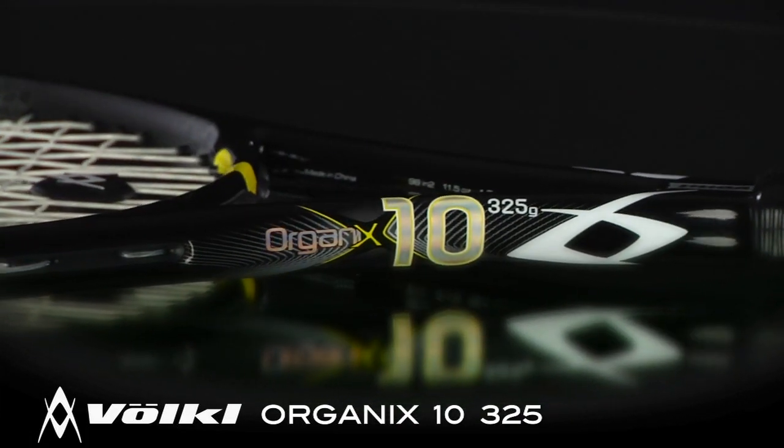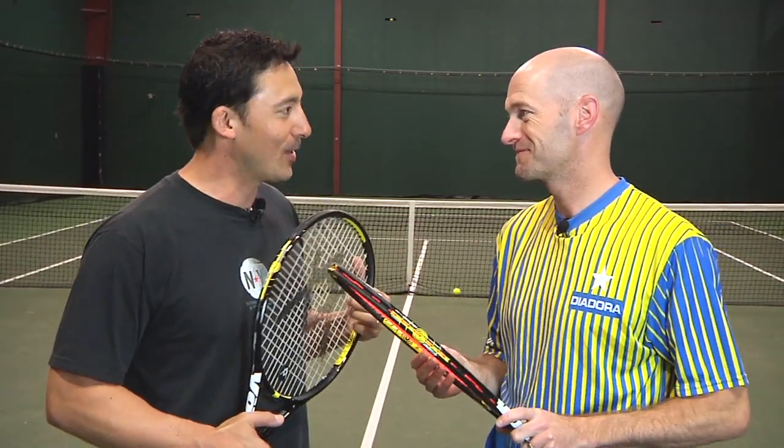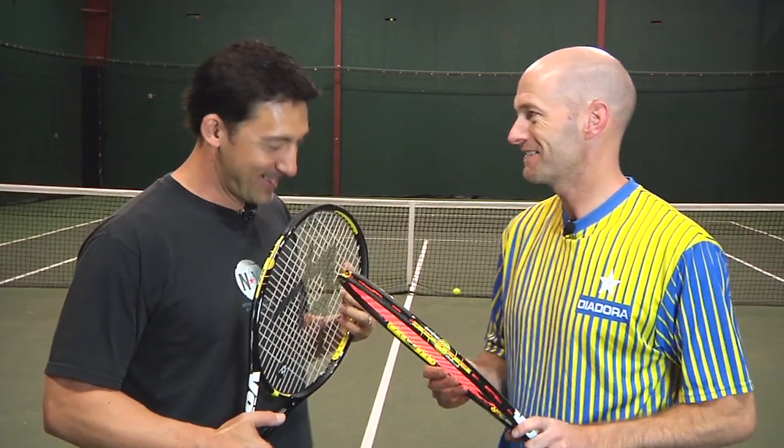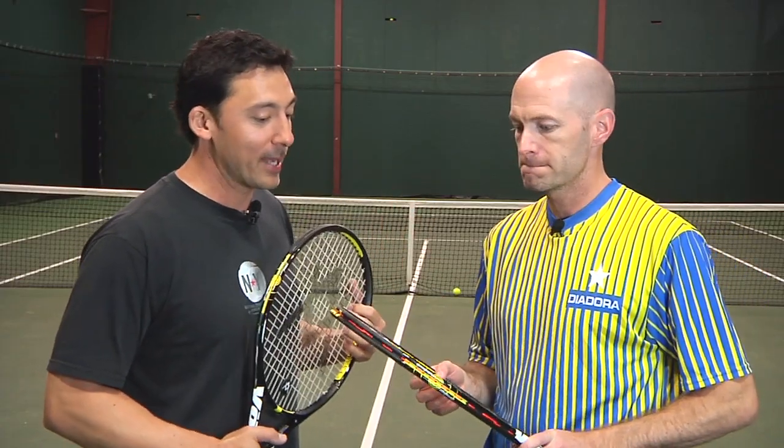Let's check in with our testers to see what they thought. We're here with Chris Edwards. Chris, you're a big fan of Volkl rackets — what did you think of this Organics 10 325?